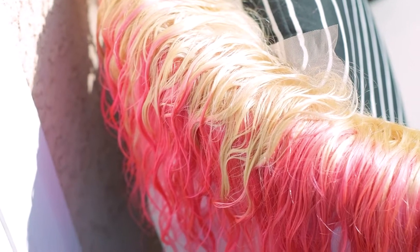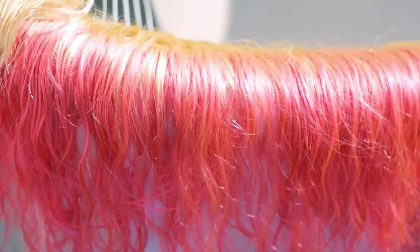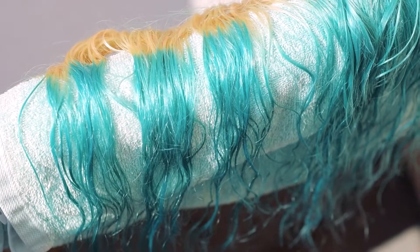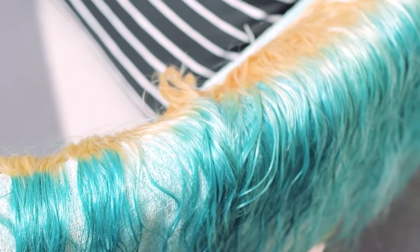Okay guys, now we have the hair outside just drying. I did want to say I actually ended up using a blue color too, because at first I wanted to do all pink but I was like, no, we gotta spice it up.